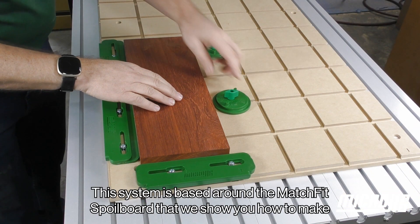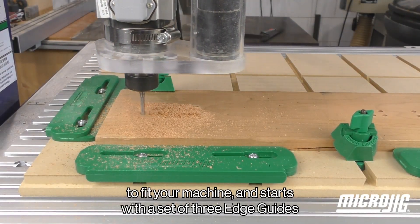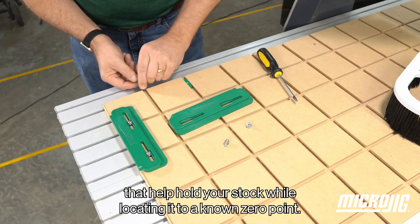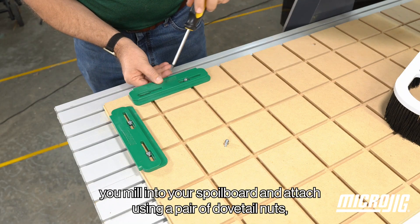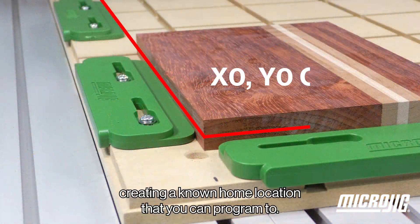The system is based around a Matchfit spoilboard that we show you how to make to fit your machine, and starts with a set of three edge guides that help hold your stock while locating it to a known zero point. The edge guides align to references you mill into your spoilboard and attach using a pair of dovetail nuts, creating a known home location that you can program to.